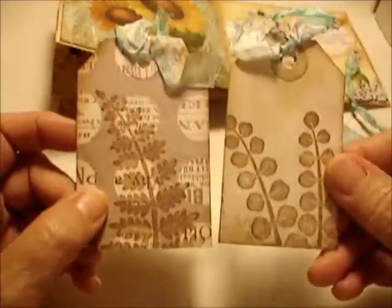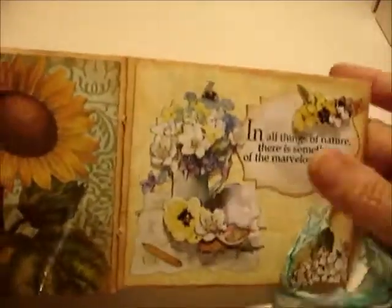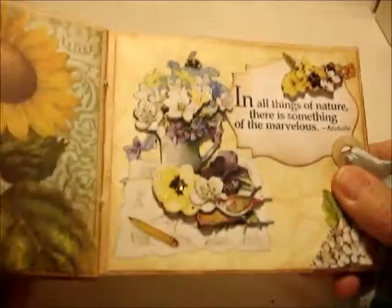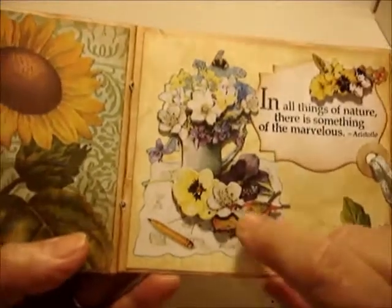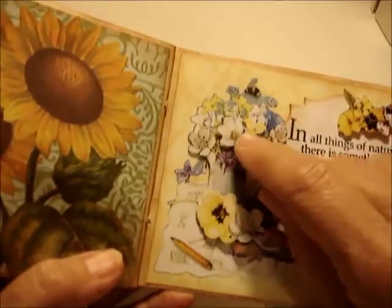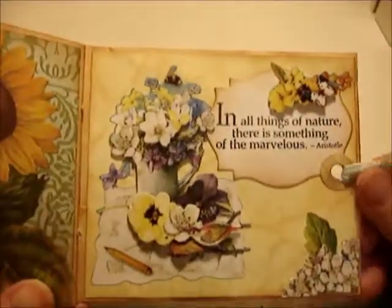On the last page it says 'In all things of nature there is something of the marvelous.' There are pretty store-bought dimensional stickers, all popped up, with tiny rhinestones in them and a little touch of glitter. I just thought they were so pretty.